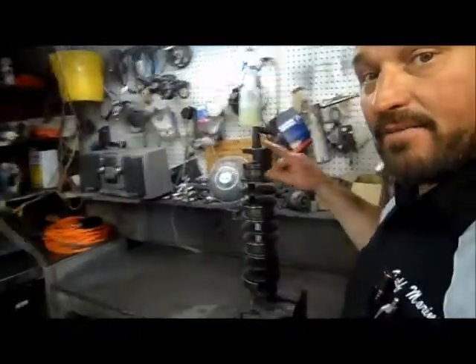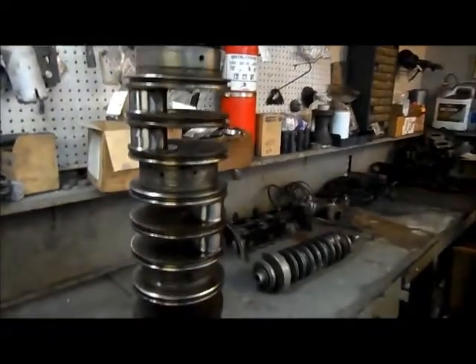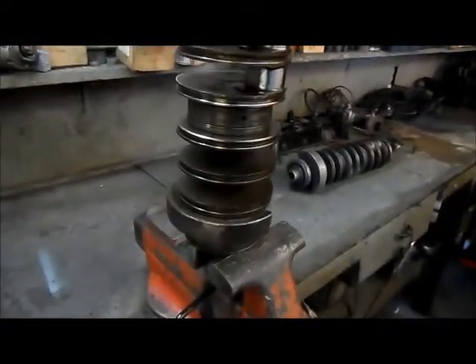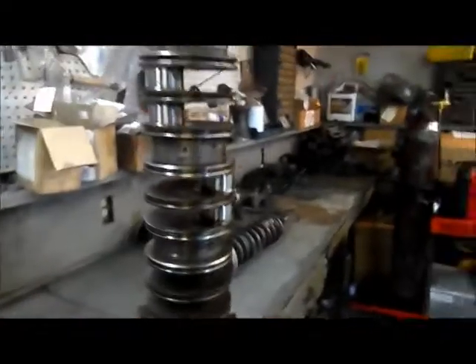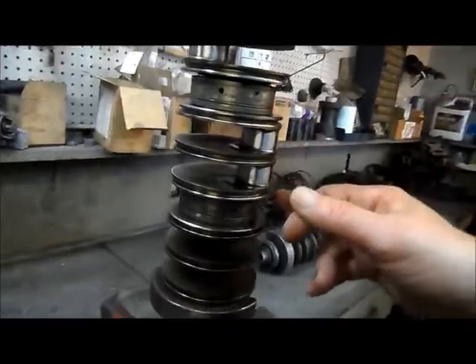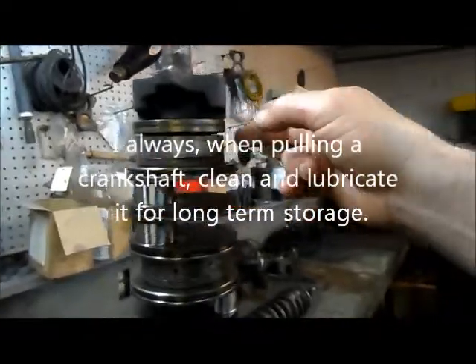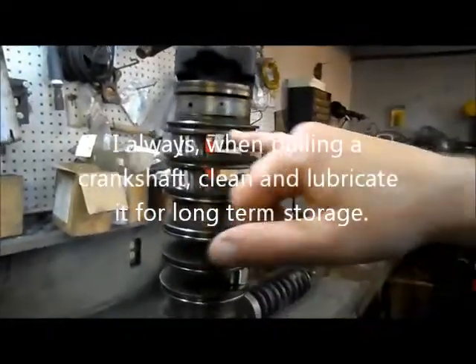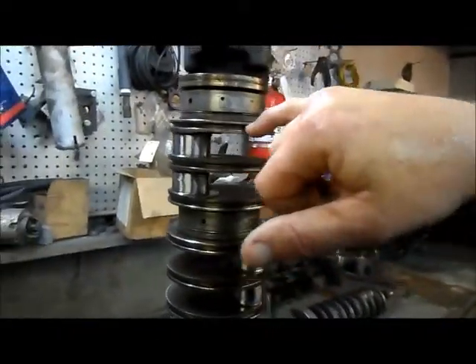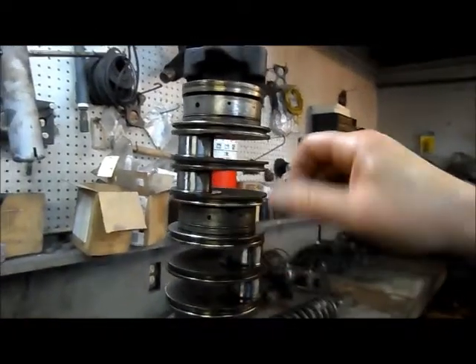I just happened to have another one here. This crankshaft I pulled out of another motor years ago, and it is in good shape. I cleaned it up and stashed it away. When I take a crankshaft out and I'm not going to use the rest of the motor, I clean it up and grease the crank pins and journals and everything. I've still got to pull apart the bearings on this and clean around that — clean up inside of these seal ring portions right here, where the seal ring inserts into that.